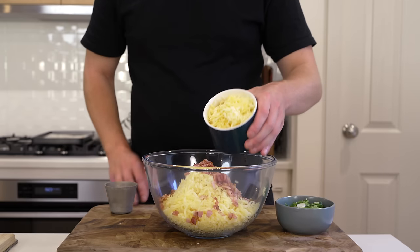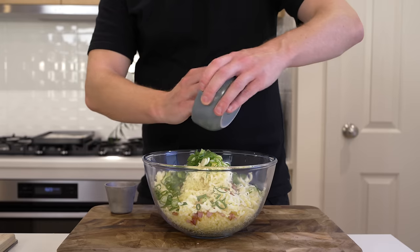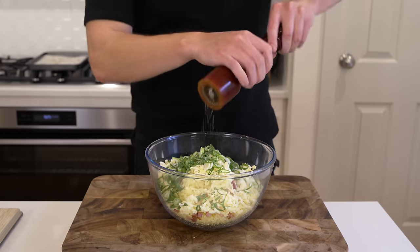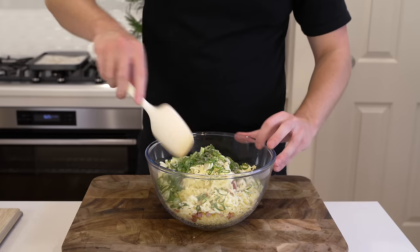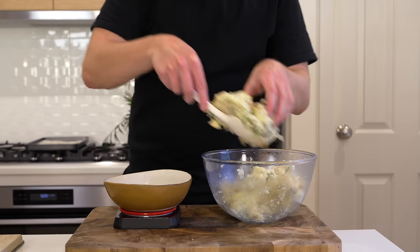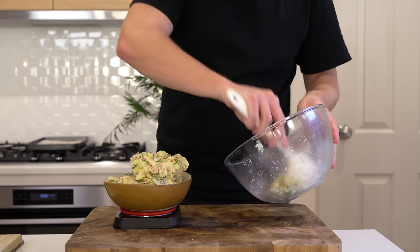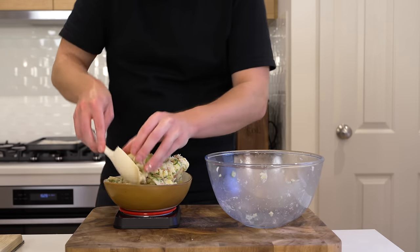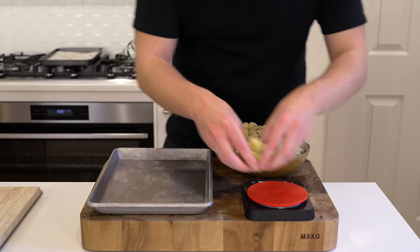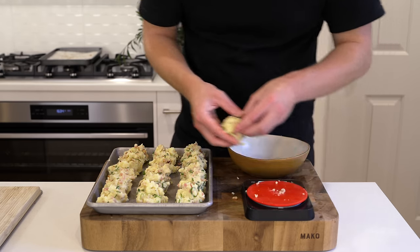With the potatoes mashed and fluffy in the bowl, add in the bacon along with all of its rendered fat, both grated cheeses — you can use any good-melting cheese of your choice — the spring onion or scallion, and one tablespoon (20 milliliters) of whole-fat milk. Season well with salt and cracked black pepper, about 20 cracks worth, then mix until everything is fully combined and consistent. I weighed the whole amount — it came to 960 grams — and divided by 16, giving about 60 grams per ball for consistency.